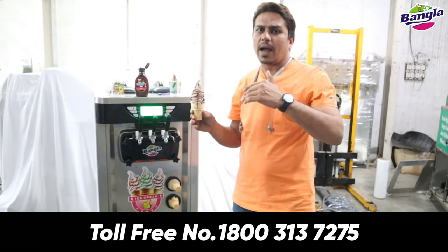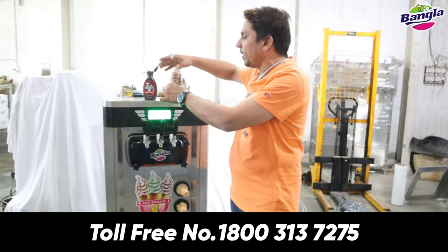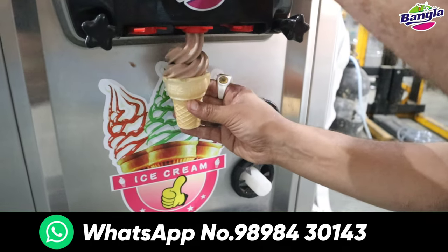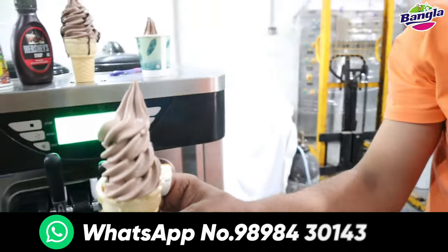Table top is a model - you can put it in place even if there is no area. You can keep it in a small space. In this way, you can have a better quality of this softy machine and you can earn 5,000 to 7,000 rupees.